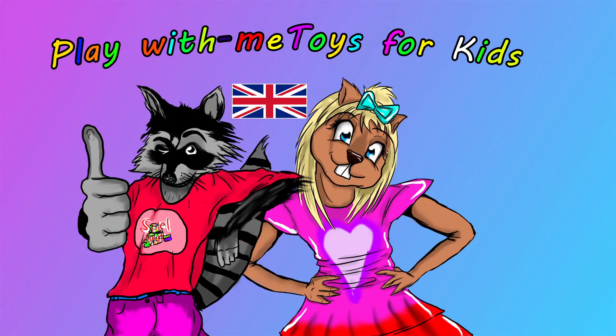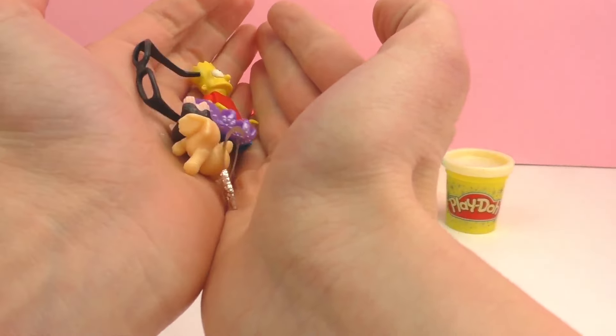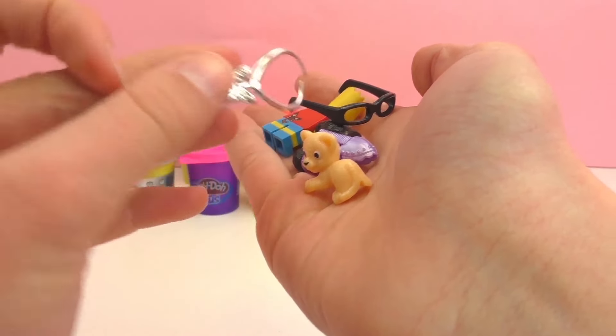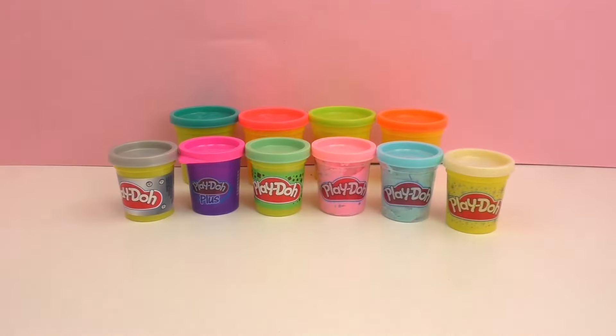Hello and welcome to a new episode of Play With Me Toys for Kids. Today I have a super special episode for you. I'm going to be showing you 10 of my favorite Play-Doh types from all different sorts of sets, and we're also going to be making some Easter eggs with surprises in them for my friend. So as you can see I have some little surprises here: Lego figures, Barbie doll, jewelry, lots of fun things.